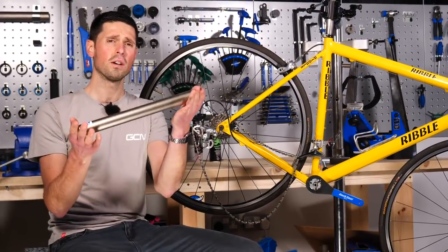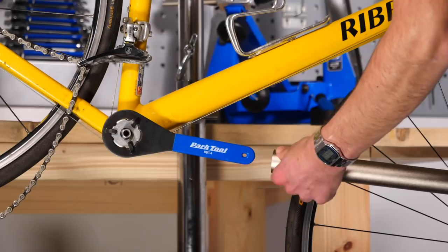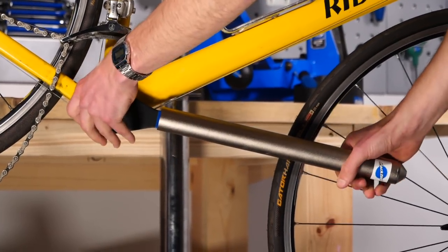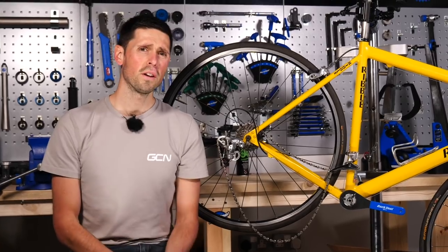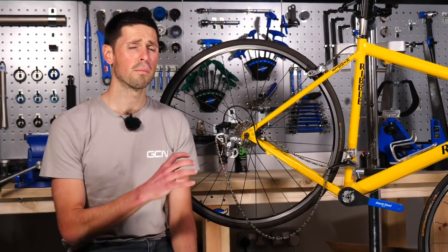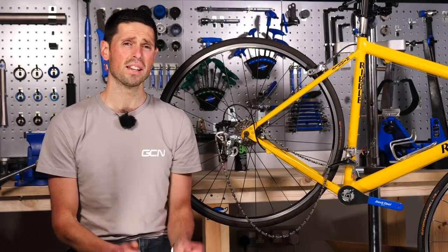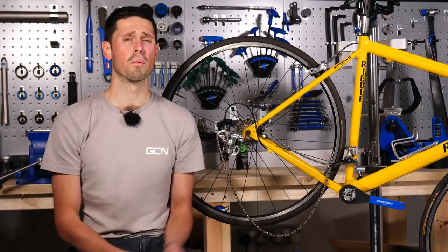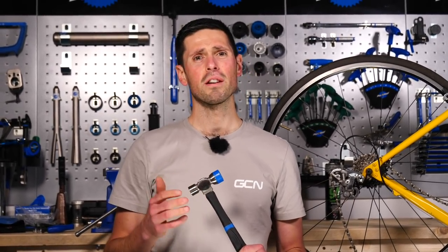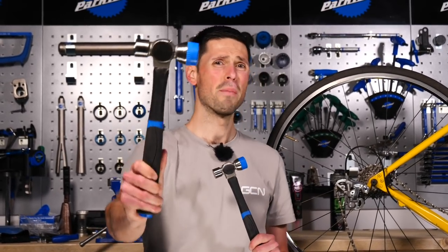A piece of tubing like this is ideal — any tubing or anything you can find at home in your garage or workshop that's going to slide over the tool you're currently using and allow you to increase the leverage. If you don't have anything suitable at home to increase the leverage of the tool, you do have another option. You can simply take the tool off of the bike, fit the tool into a vise, and use the bike itself as the lever to twist and remove the bottom bracket. With press-fit bottom brackets, there's only really one way of increasing the force you can apply and that quite simply is with a bigger hammer.